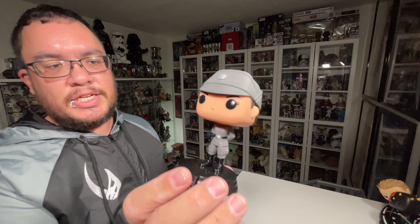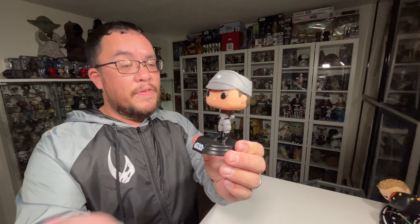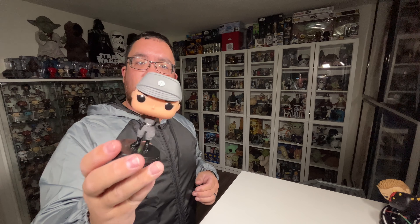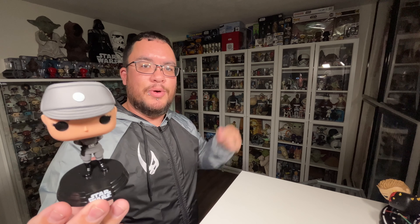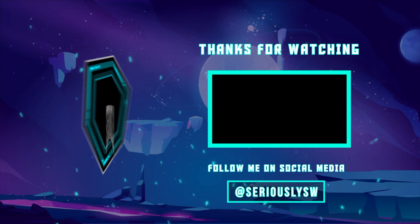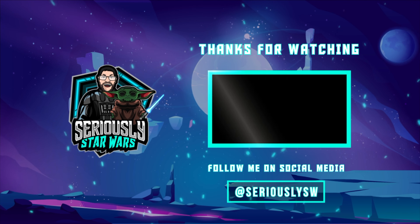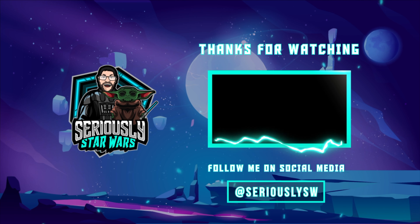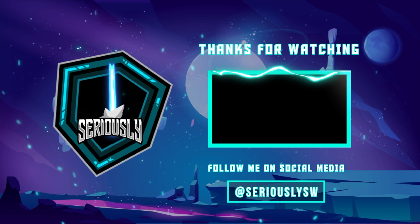I would still like to see another version of Tala in what I call her refugee clothes that we see in later episodes. But let me know what you guys think of the Tala Durith Star Wars Funko Pop from the Obi-Wan Kenobi series — let me know down in the comments. If you enjoyed this video, make sure you hit that like button, subscribe to the channel, and click to watch one of my other reviews. Thank you so much for watching, and may the Force be with you.